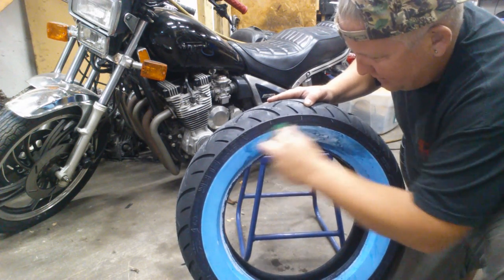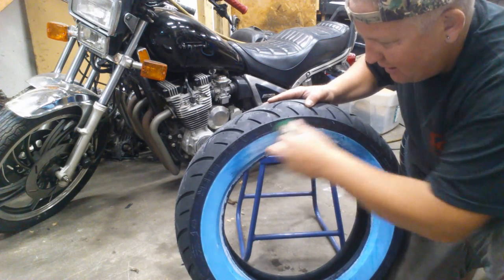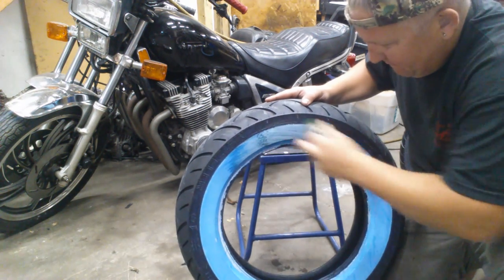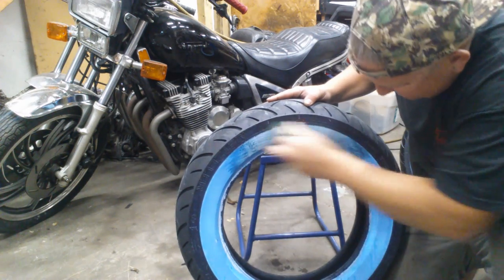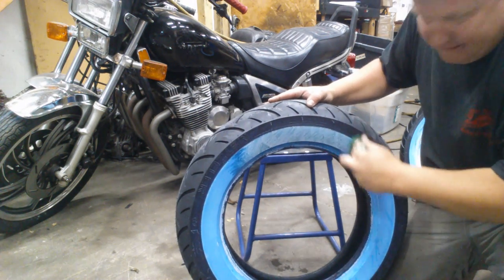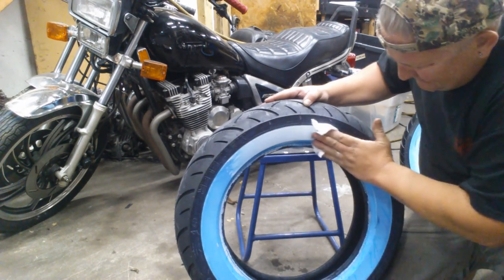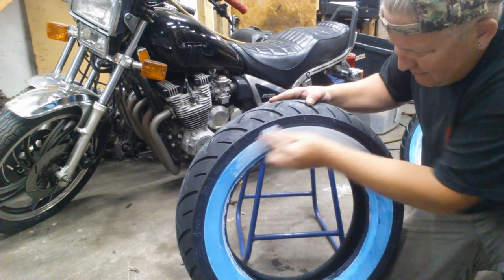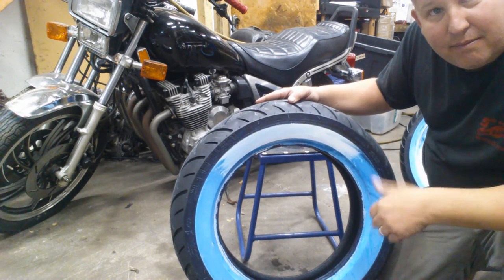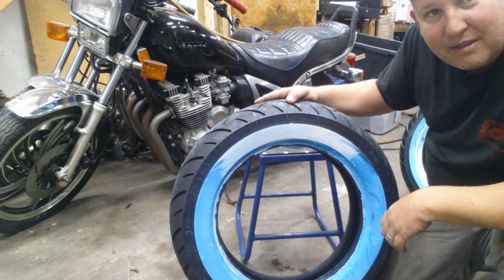You don't want to use a brush that's super coarse or anything. You don't want to be the guy goofing these things up. Coming along nice — scrub it all down, mount that thing up, and your bike's going to look awesome.